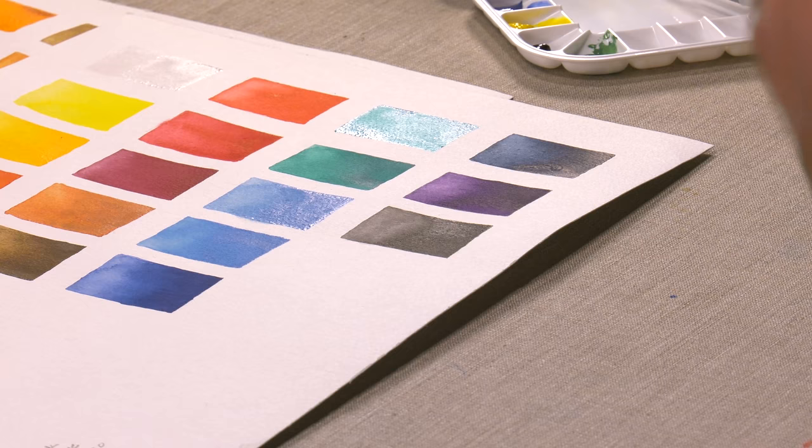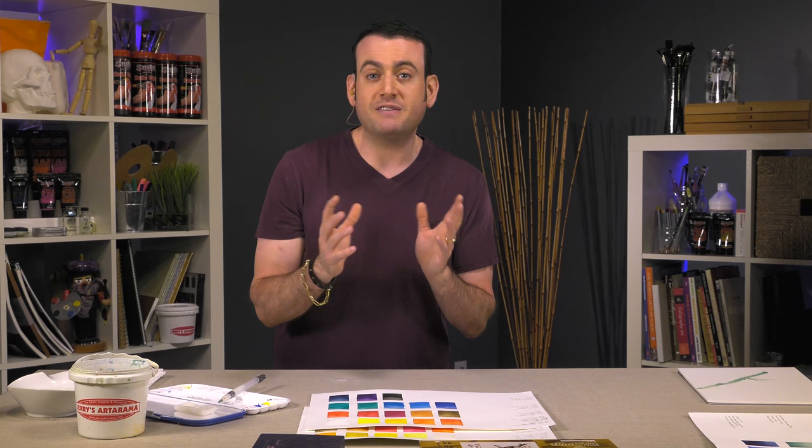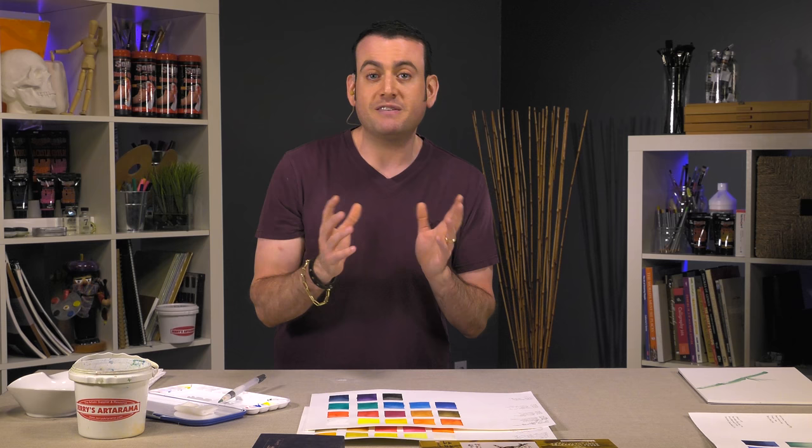That doesn't mean it's going to mix mud or that they're toned down because there's less pigment — these are colors designed to mimic that of the natural world. Give them a try. Whether you do sumi art or you want to add some different colors to your collection of watercolors, they're a great product to try. Thanks so much.